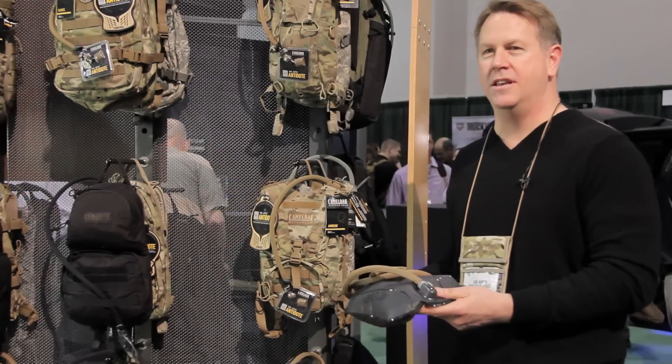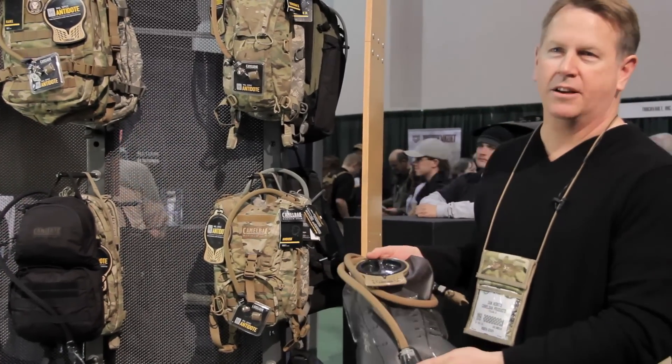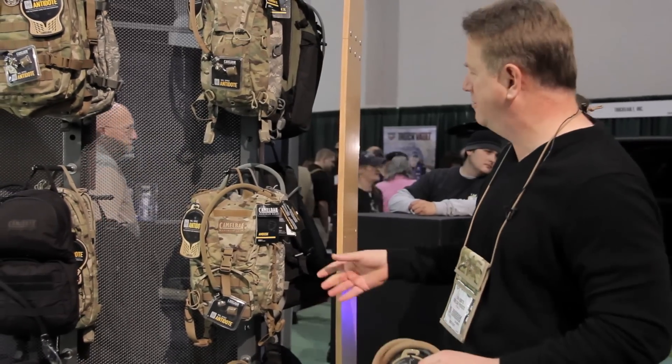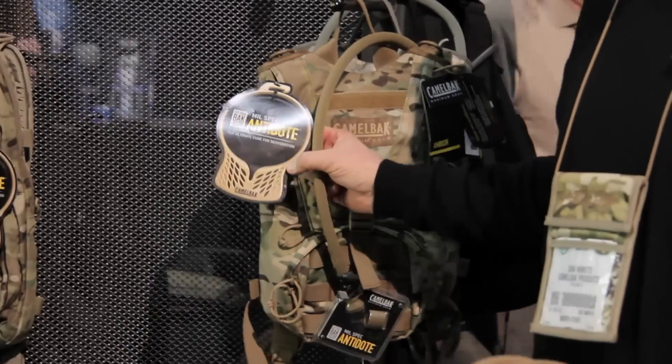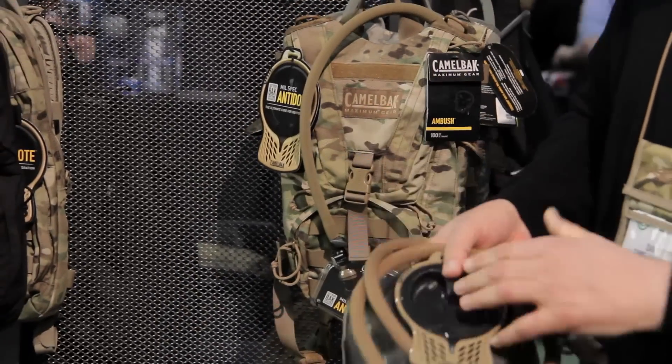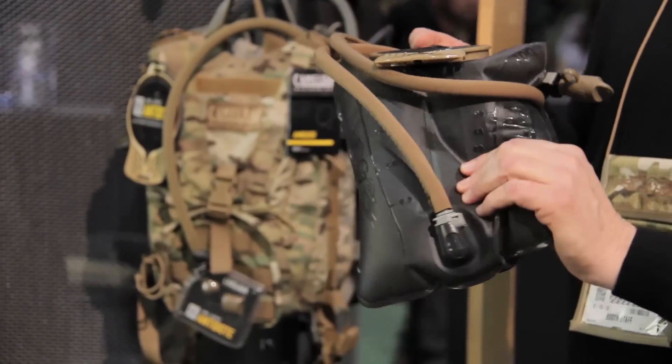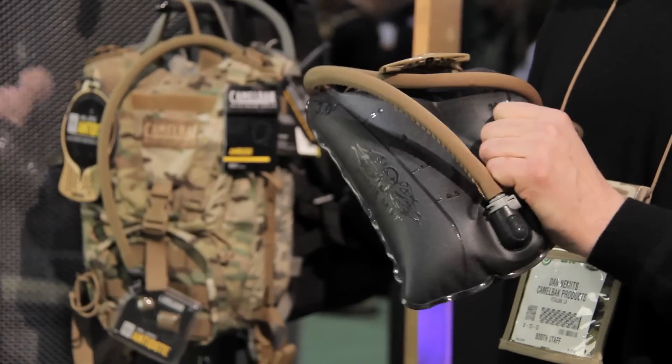To start off, I want to talk about the CamelBak MilSpec Antidote. All of our packs now come equipped with a MilSpec Antidote, and you'll see this new tag on all of our hydration systems. Let's talk about it from top to bottom. It still uses our antimicrobial water beast film — tough as nails.